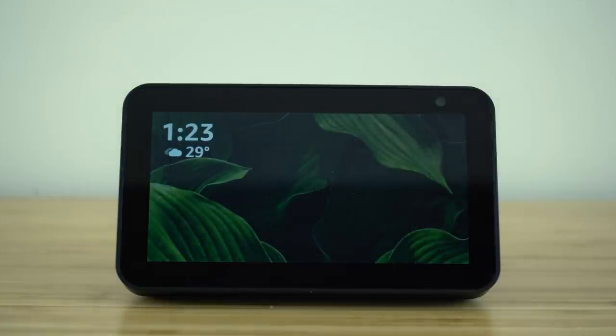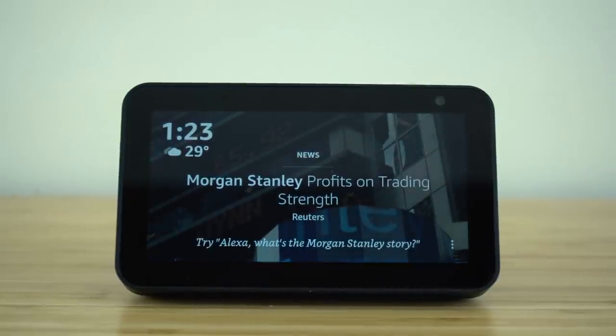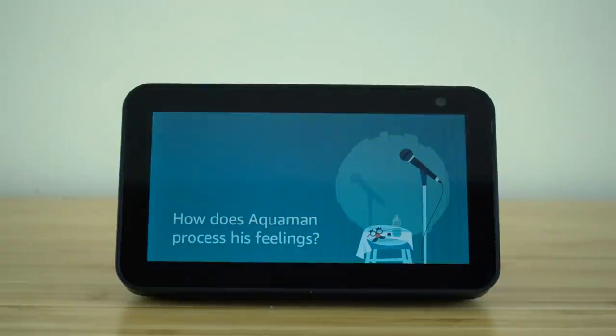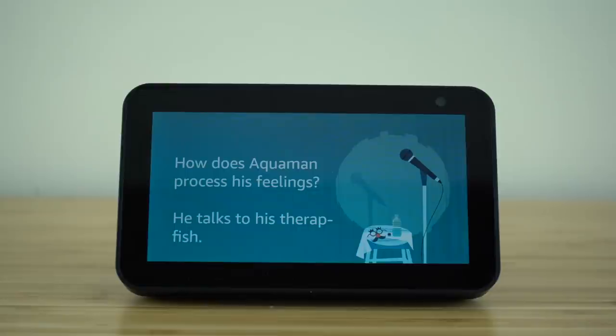This next one is also playful and silly — having your voice assistant tell you a joke. Alexa is equipped with thousands of jokes, and anytime you want to hear one, all you do is say: Alexa, tell me a joke. Alexa responded: How does Aquaman process his feelings? He talks to his therapist fish. By the way, you can pair this funny moment with a funny gift — just say: Alexa, show me funny gifts.